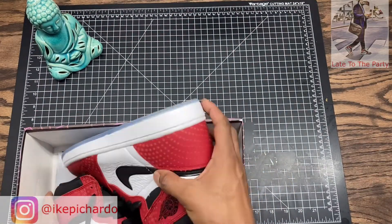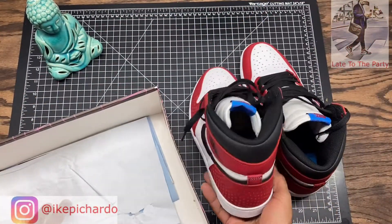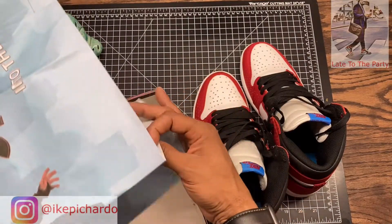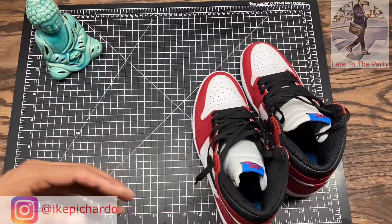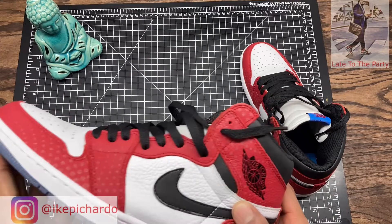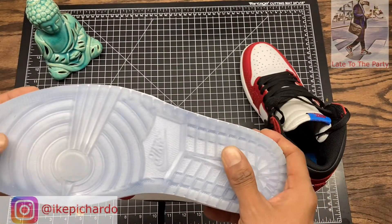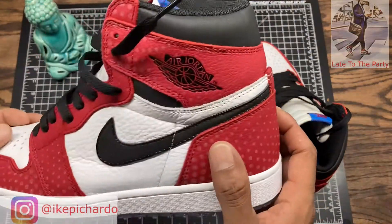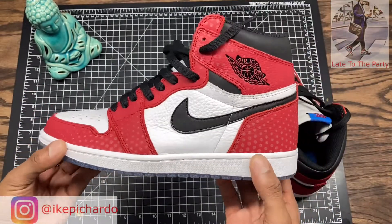This is my second pair. The first pair came with this paper — don't know how well that compares to retail but it is what it is. I've already worn these, but I clean the bottom of my shoes before I put them back in the box, so that's why they look brand spanking new.